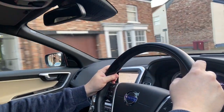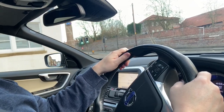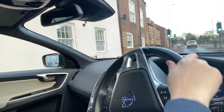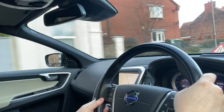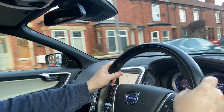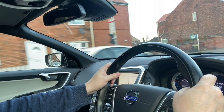It's got the automatic Geartronic six-speed automatic gearbox — very smooth and slick. The five-cylinder engine is actually very nice sounding; a lot of people say the same thing. It's not noisy, just very smooth. On the motorway you barely notice it.